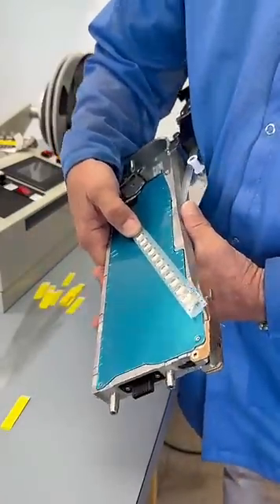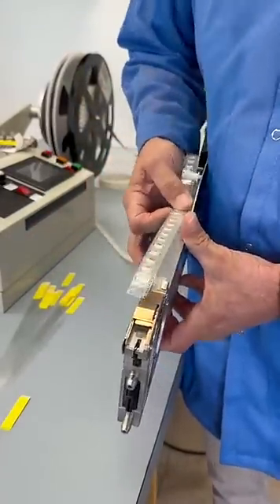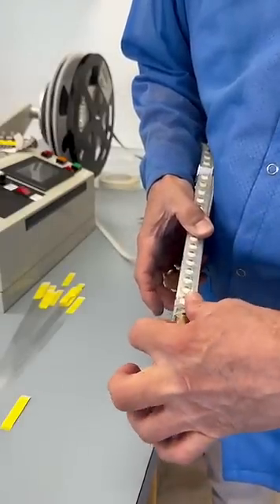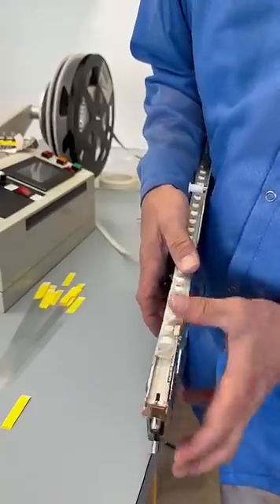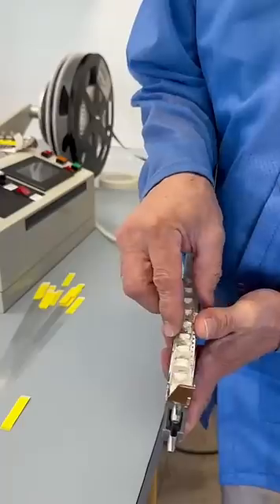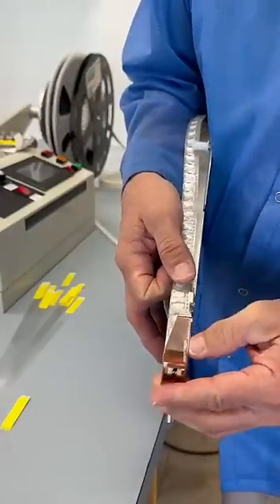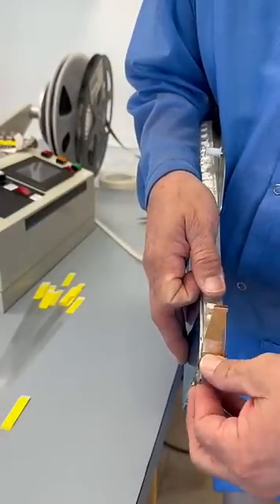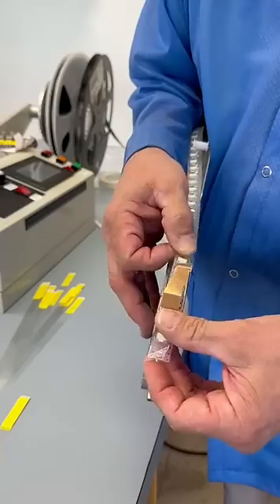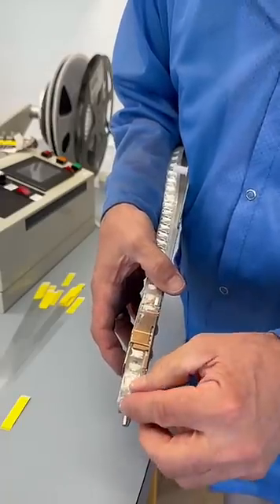Today we're going to be showing you how to feed a 16 millimeter SMT feeder. We will pop this cover open where the sprocket drive holes are located. We will feed this through there right into the front housing in here, push that through, and line that up on the sprocket drive holes itself. We'll press down on that right there on the clip.